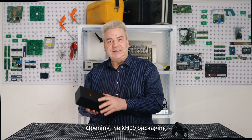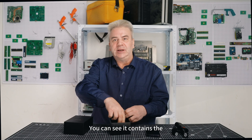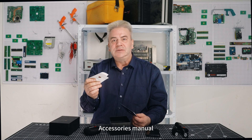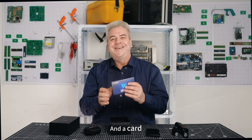Opening the X-H09 packaging, you can see it contains the thermal camera, accessories, user manual, and a card.